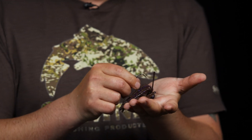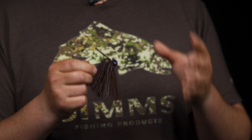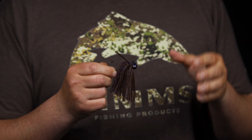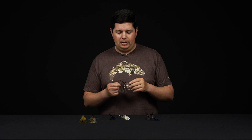Another thing built into most football jigs is that the weight is balanced so the hook sits in an upward position, keeping your trailer in that natural crawdad position. Football jigs for the most part feature a medium wire hook and a medium weed guard, so you can make really long casts out deep, use lighter line, and you won't have any problem with hook penetration. There are super heavy and super light versions as well, so make sure you get the right jig for the right job.